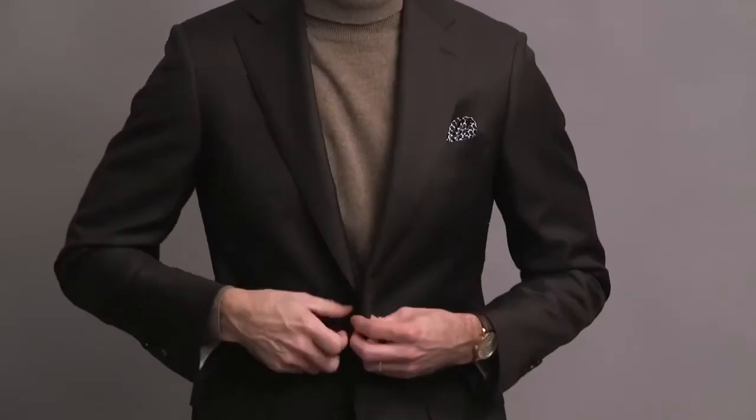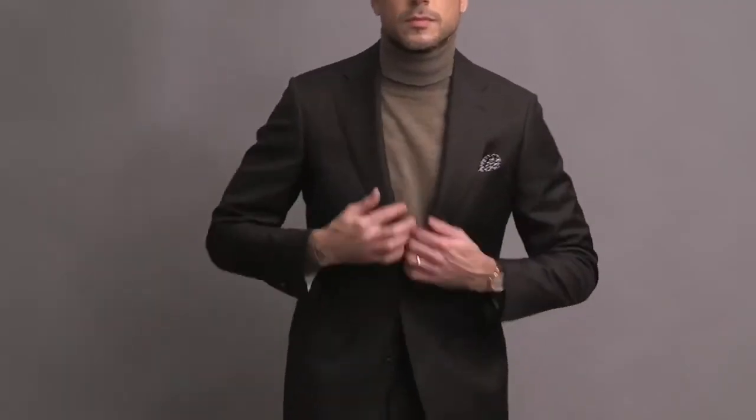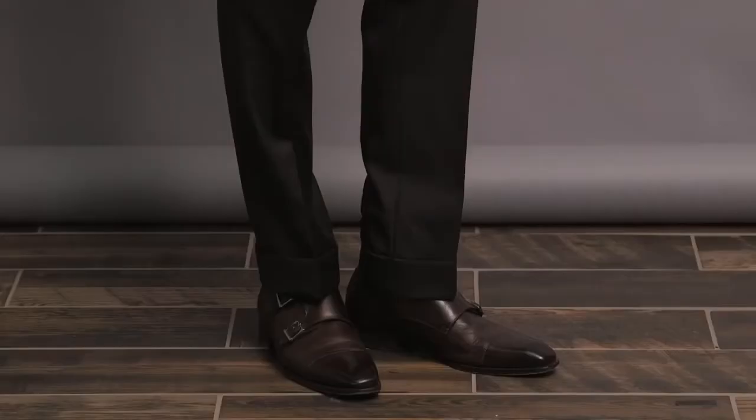This suit is from the HSS Michael Andrews collection in a beautiful VBC wool fabric. It's brown — one of my favorite colors — two-button, flat pockets, single pleat in the pants, two-inch cuff. For the turtleneck, keeping it monochromatic here with a light tan, which gives a really nice contrast with the dark brown of the suit. The turtleneck is by Corneliani. The pocket square is by Xenia. On my wrist is the Vacheron Constantin Traditionnel, and finishing this look off with a pair of double monk strap shoes by Paul Evans.